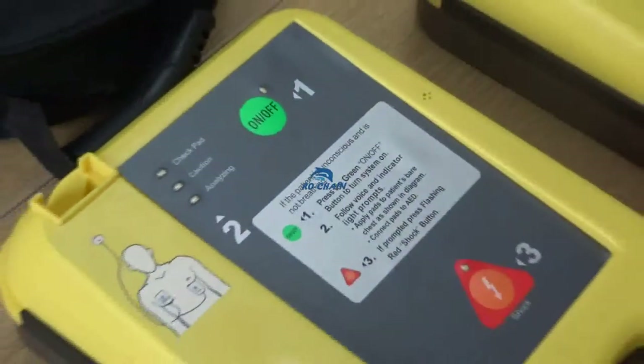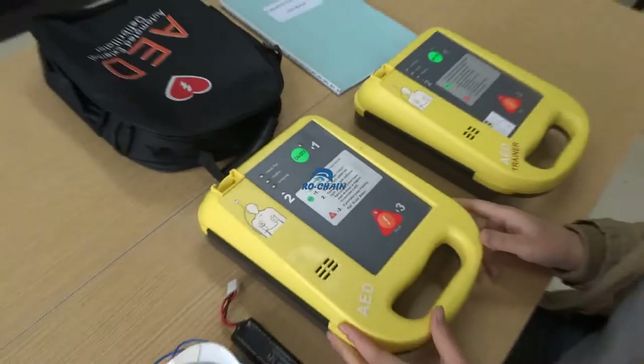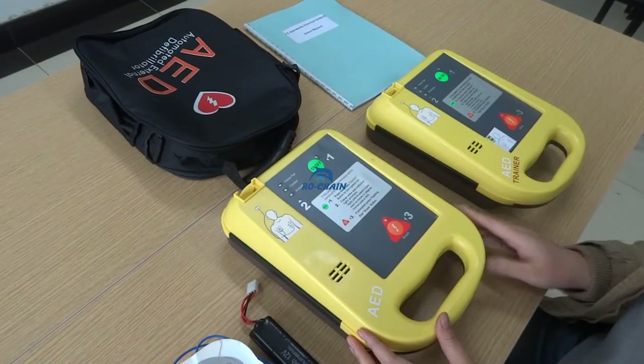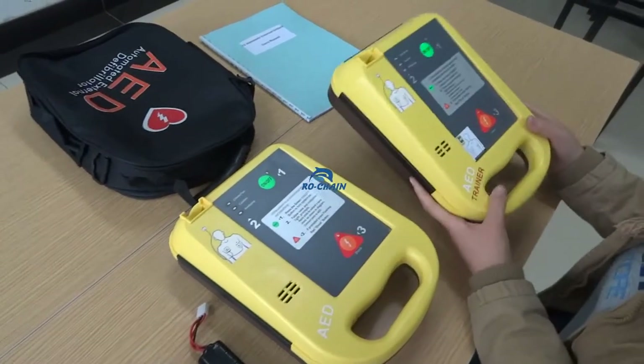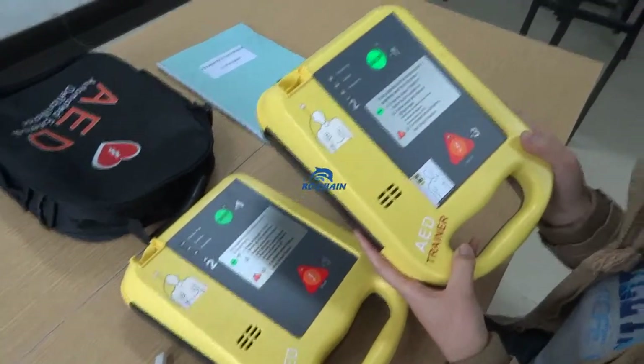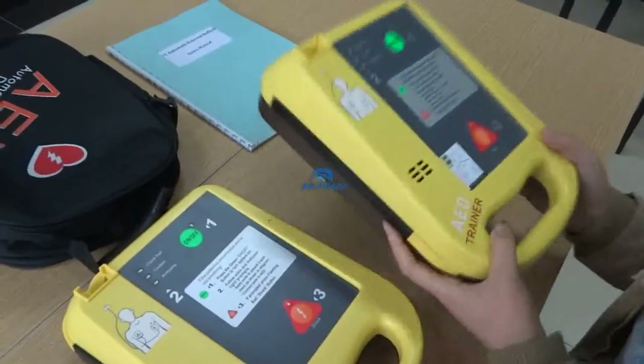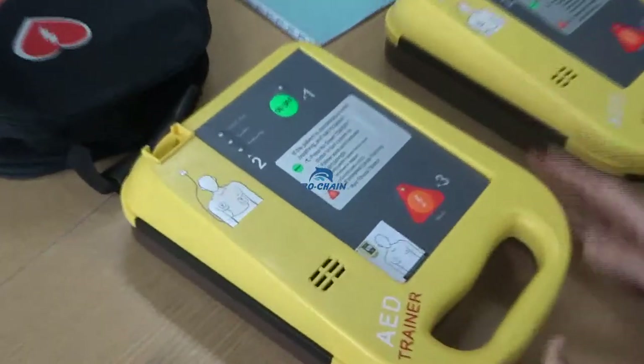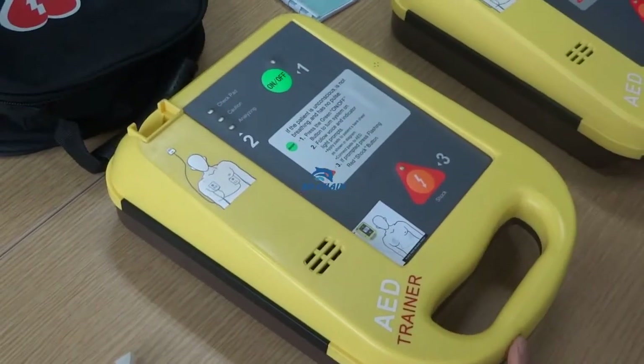This is our real device, but because we cannot operate it — it must be used in a real situation — we will show the operation through this AED trainer. The AED trainer has the same operating process as the real device.